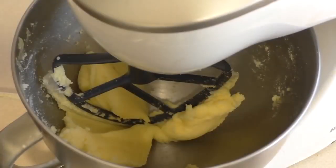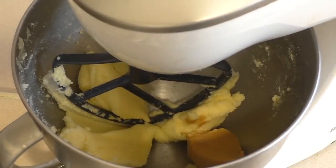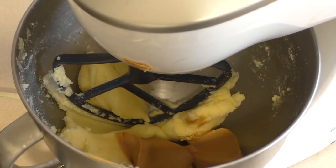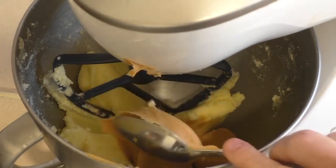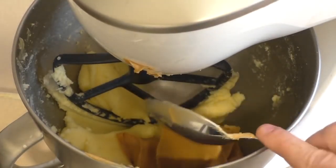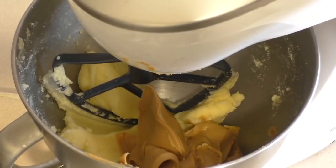Add creamy peanut butter — about 250 grams, which should be around three quarters of a cup or so. Then just mix this through.